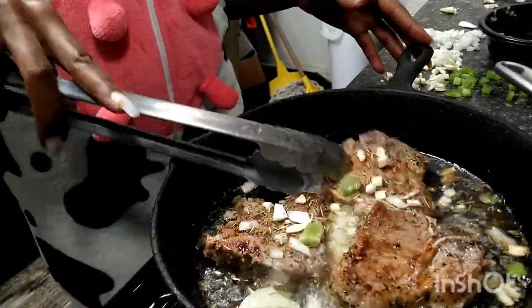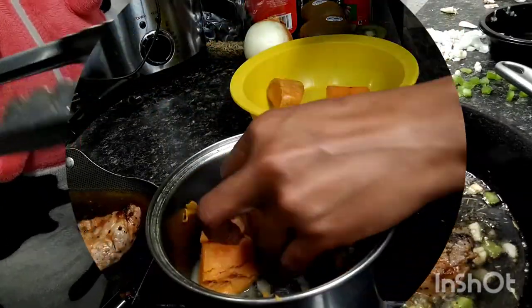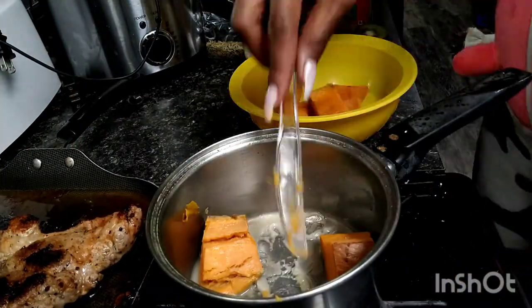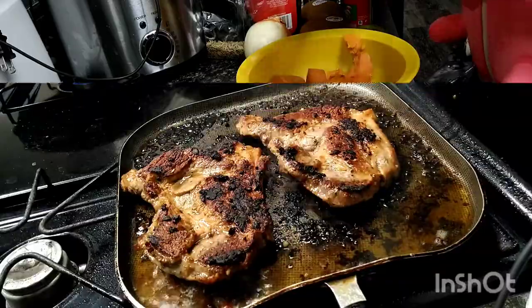And then you're going to obviously flip them over. I just realized, since I'm doing this audio, that I had already pre-cooked the sweet potatoes. But while you are flipping your meats — your pork steaks and your lamb chops — you can be peeling your sweet potatoes unless you use them out of the can.